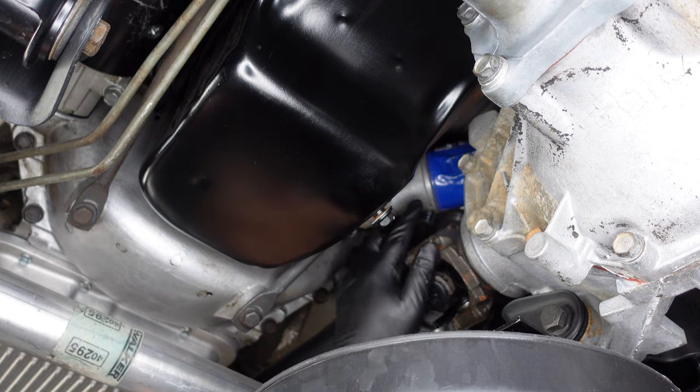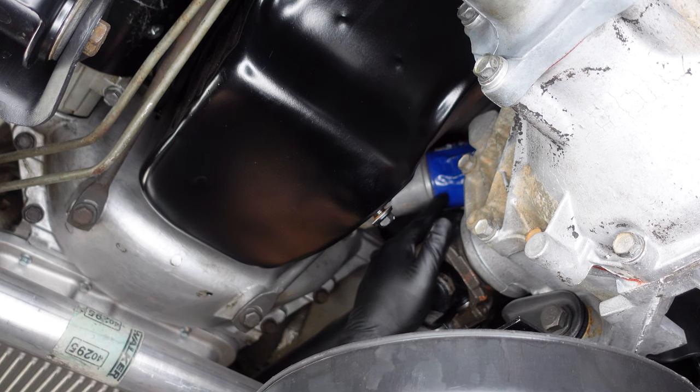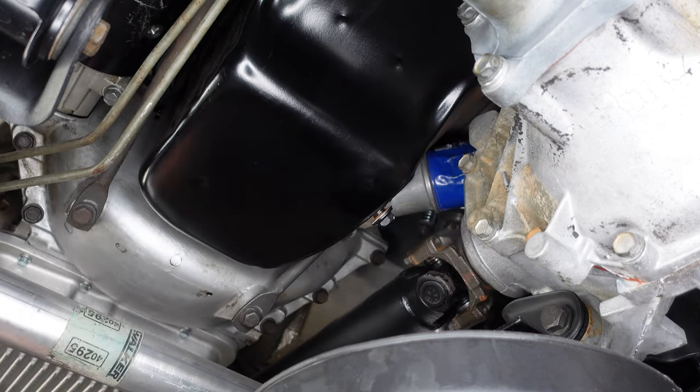Next, I'm going to get at the oil filter, which is all the way up here above the differential — it's in a pretty terrible spot. I went ahead and cracked it loose already, and I used just a regular oil filter wrench.